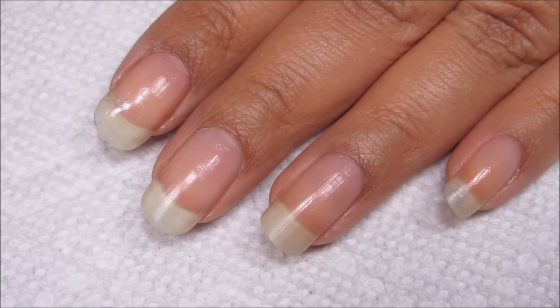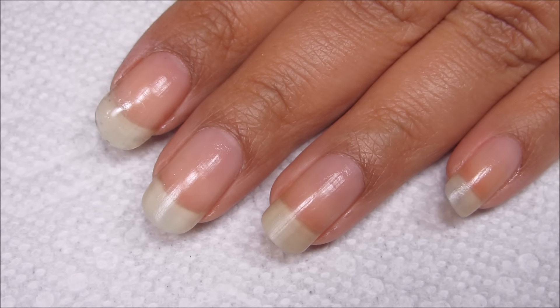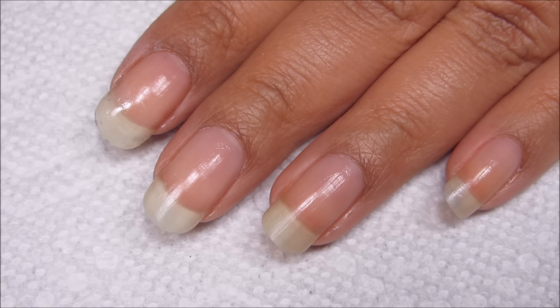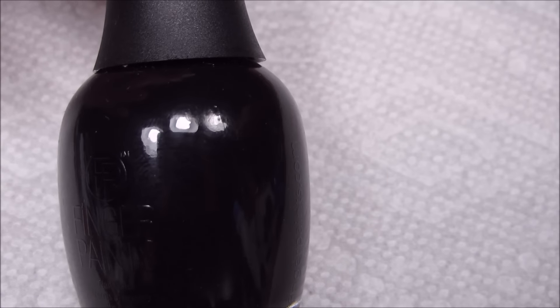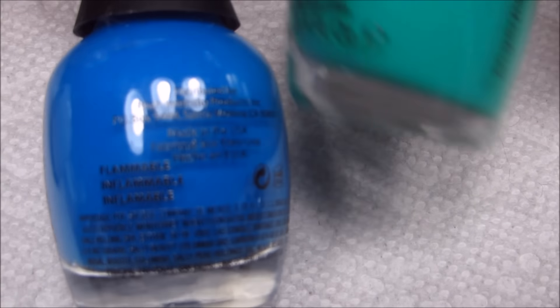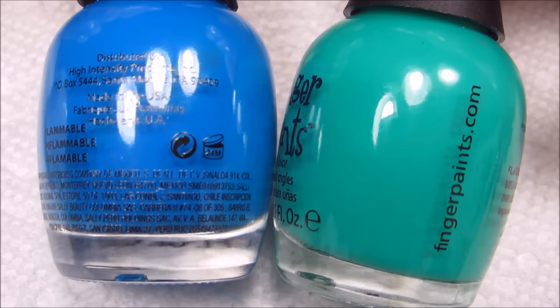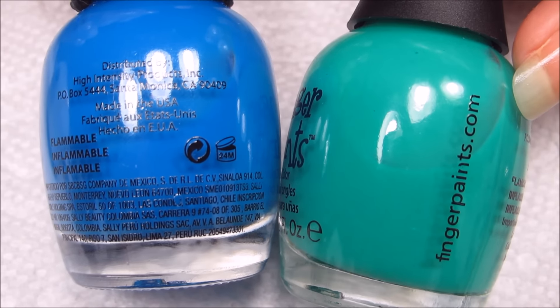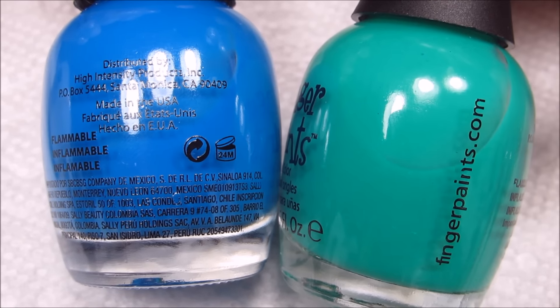I'm just going to quickly go over the colors before I get started, and if you miss any, these will also be listed down below in the information box. I'm using all finger paints. We have Black Expressionism and Paper Mache as basic black and white. And then InkBot Blue and 15 Minutes of Frame — this may show up as green on camera, but it's really a very, very bright teal.